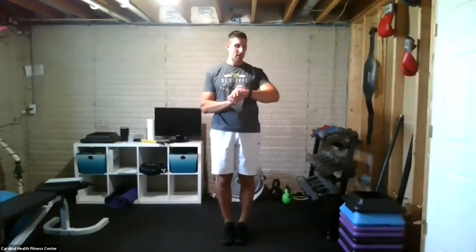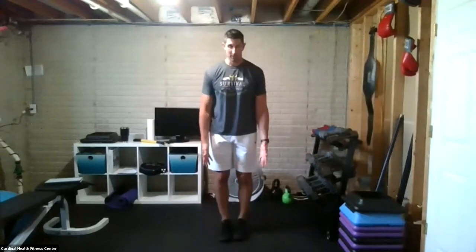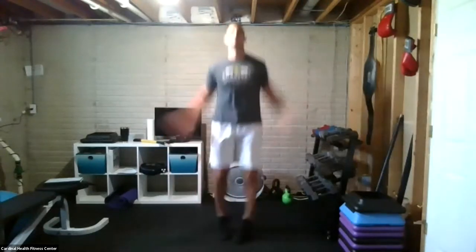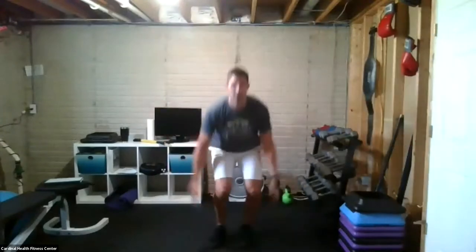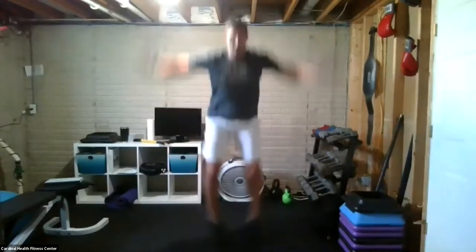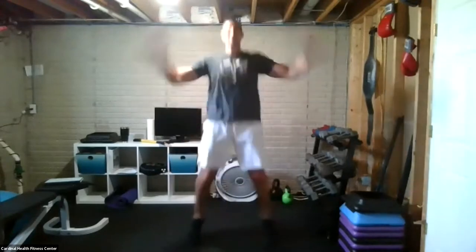Put them down low — load, load, load. Make sure your form is locked in. Less than ten seconds.